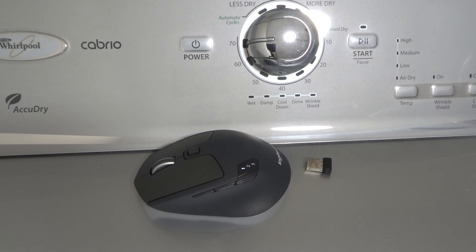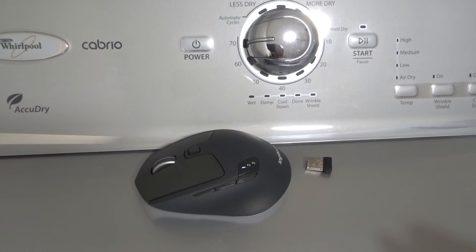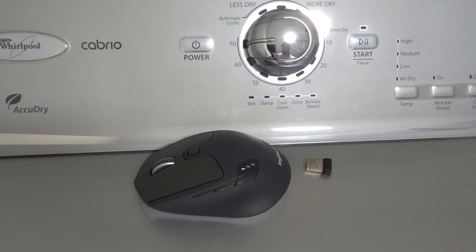Fix number five is to simply restart the computer or laptop that the mouse is associated with. Restarting the computer or laptop is honestly one of the best things you can do because it's going to solve so many potential problems. So just restart it and give it a try — hopefully that helps you fix your mouse.